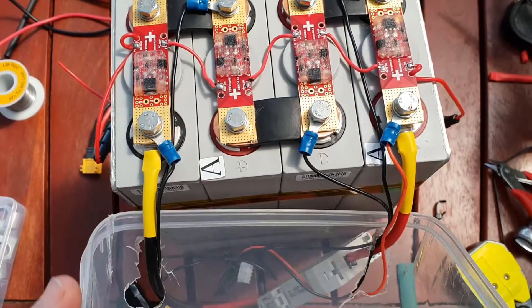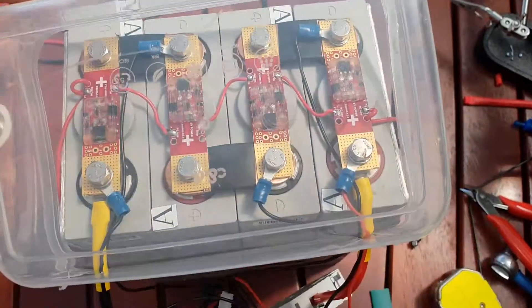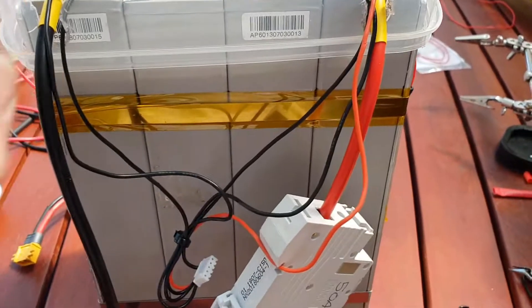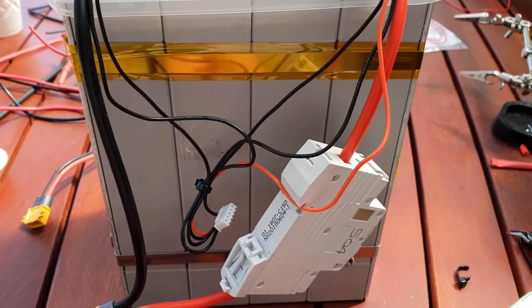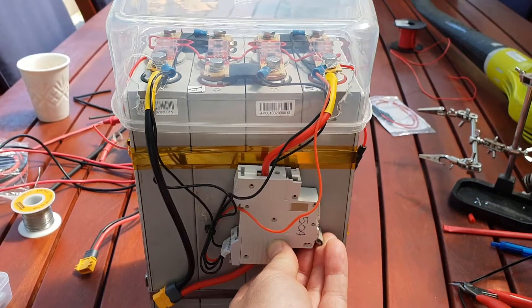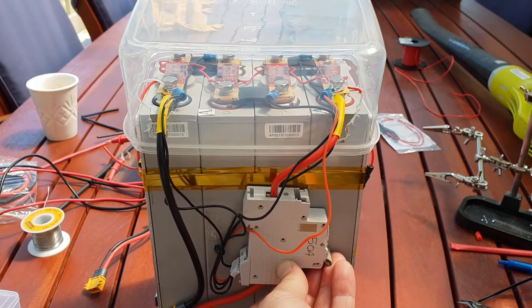I've redone the main cables for the terminals with some better lugs, and I've added a 50-amp DC breaker here which will mount on the front of the pack like so. Okay guys, catch you on the next one.